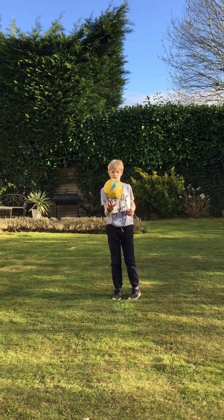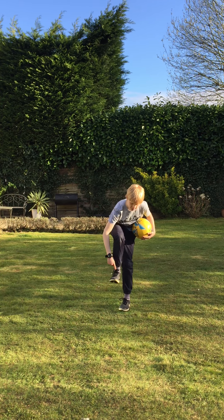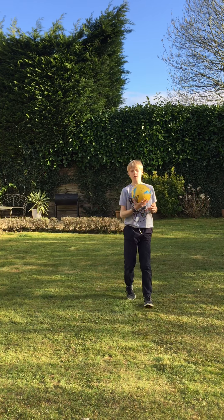Number three: always use this bit of your foot — it's the best bit to use. Always use that bit.